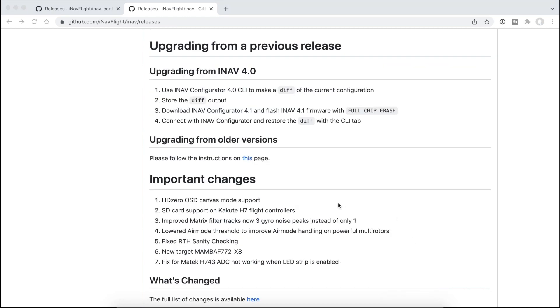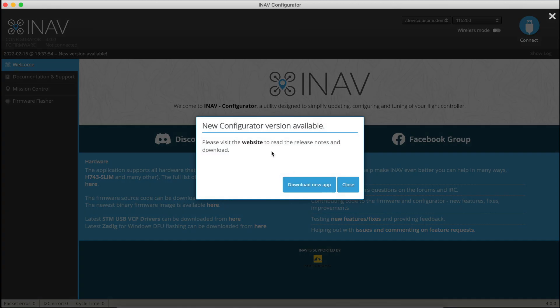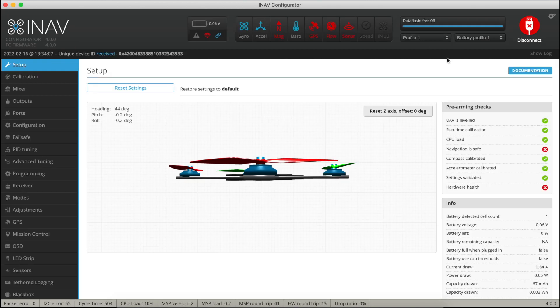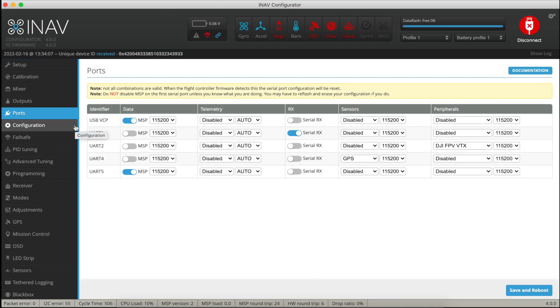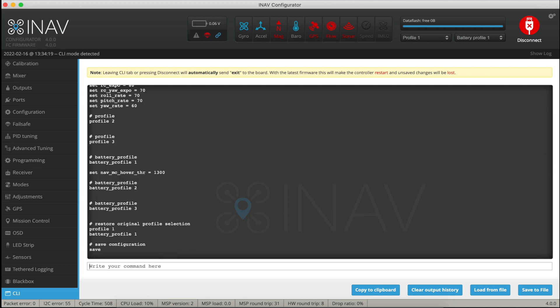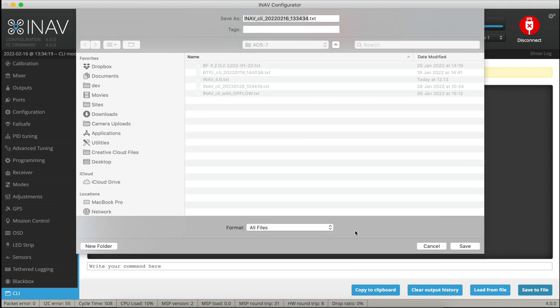Let's get iNav Configurator 4.0 fired up — and yeah, it's warning me there is a new version. We're on 4.0, so we'll carry on using this one to avoid incompatibility. Close that, connect to the quad, and we're at 4.0. Let me just quickly check these are my settings — yeah, that's great. So if we go to the CLI and type in 'diff', we can save that to a file and I'll call this 'iNav 4.0 pre 4.1 upgrade'.